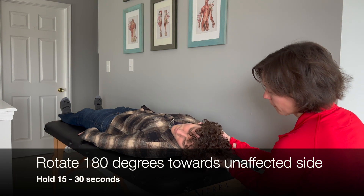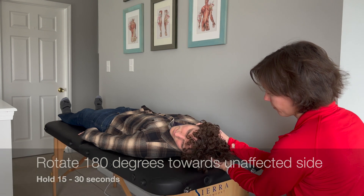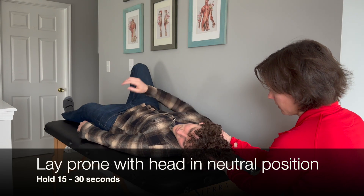Next, the physical therapist will rotate the patient's head 180 degrees to the unaffected side, and hold for 15 to 30 seconds. The patient then changes position to lay prone.